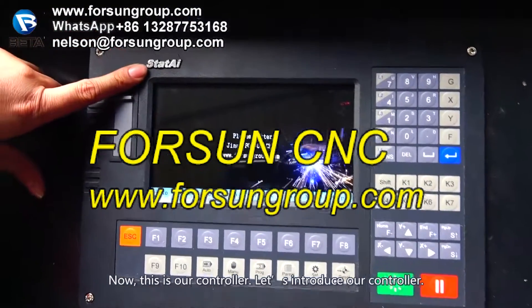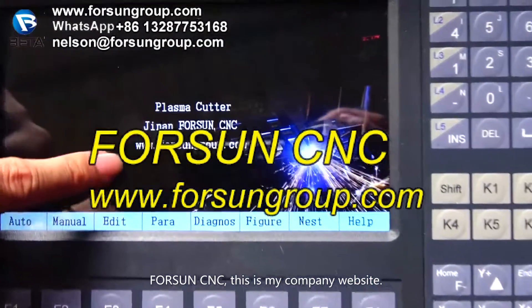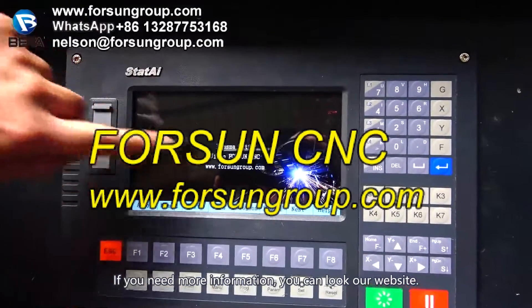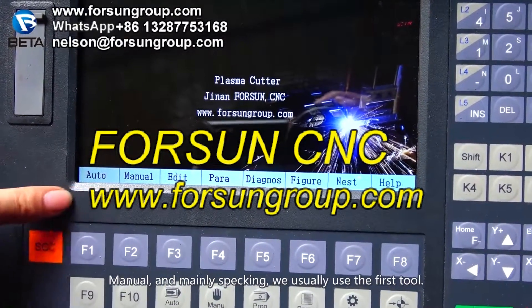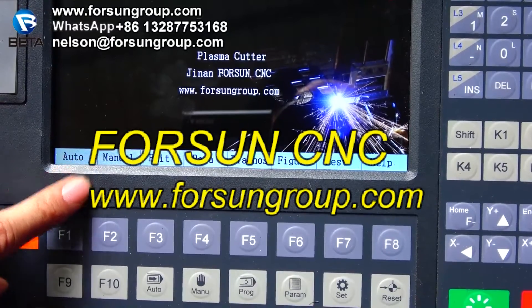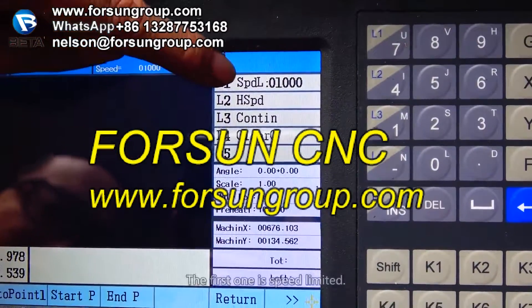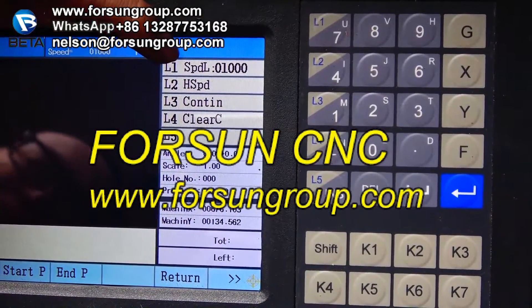Now let's introduce the controller. When you open the screen, you can see my company name 4CNC and our website. There are a lot of videos and photos there — if you need more information you can visit our website. This is the auto menu. We mainly use the first two options. Press F2 to check the menu. The first setting is the speed limit — it means the speed the machine is moving. You can change it by pressing L1 to set the limit switch. Press L2 for high speed — for example, the L1 limited high speed is 8000, and the low speed is 1000.